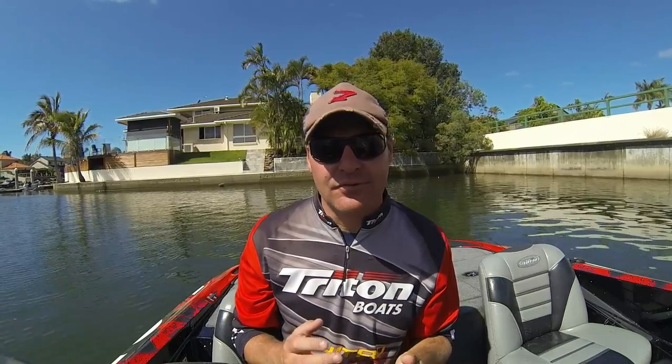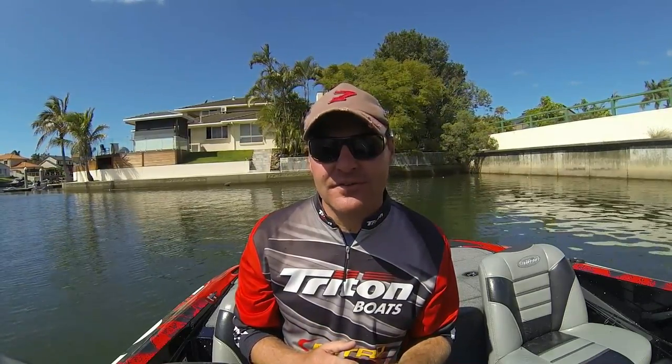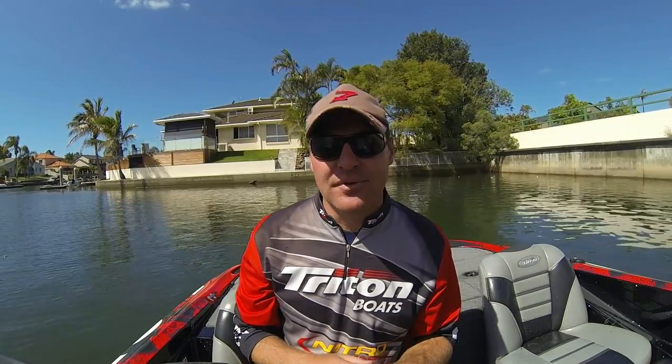Hey guys, it's Scott Bartley here from the Gold Coast Brim Series. As you all know, we've taken on some great products from the US to supply to you anglers. We're designed to sell high quality gear, more geared towards the top end tournament angler.